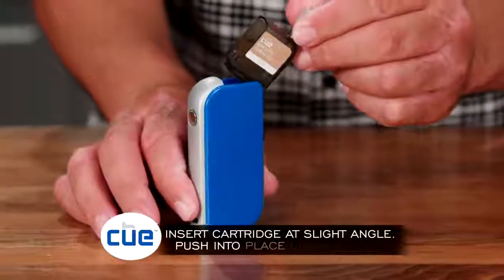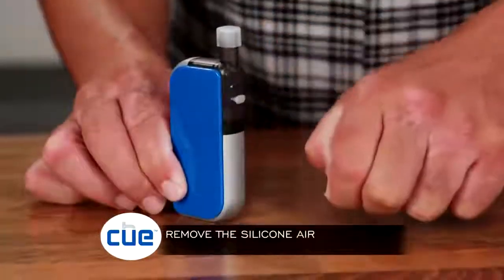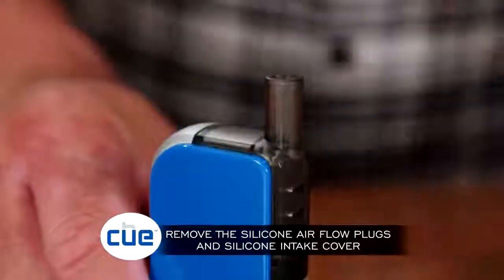Insert the liquid cartridge at a slight angle and push the mouthpiece towards the device until it clicks into place. Remove the silicone airflow plugs and silicone intake cover from the cartridge.